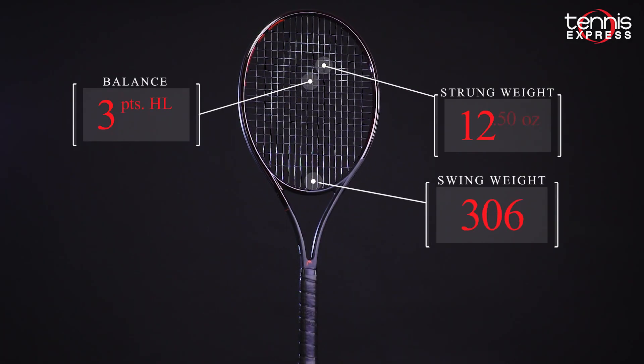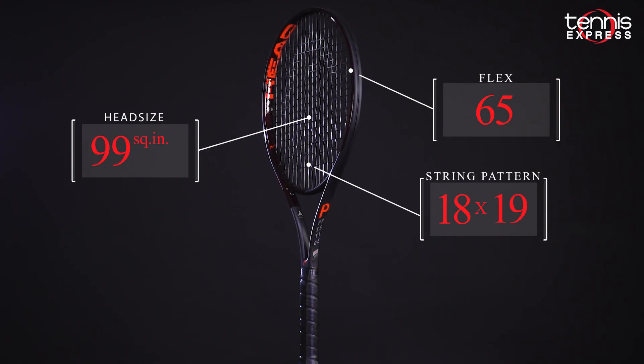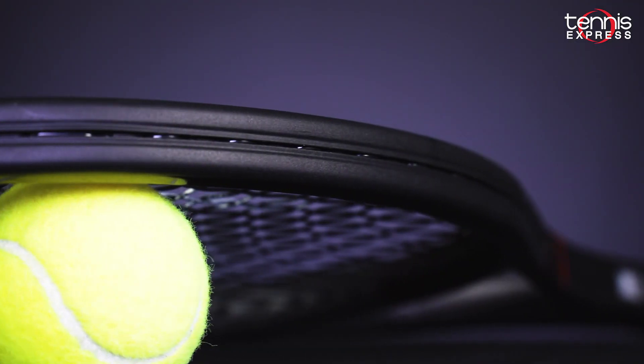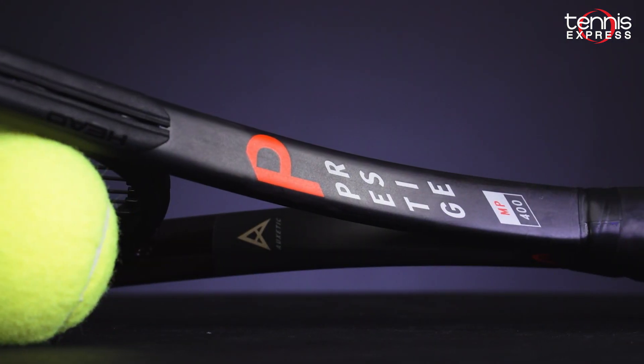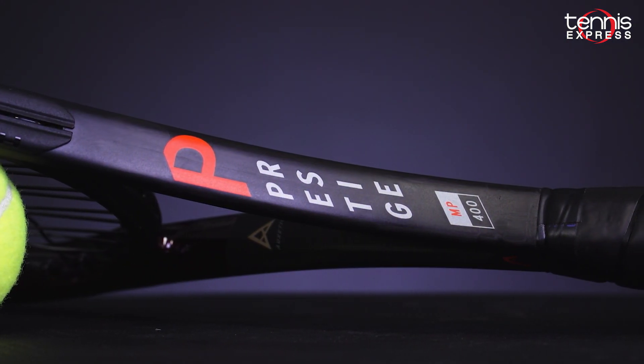The MP features a 10.8 ounce unstrung weight, a headlight balance, and a mid-plus 99 square inch head. The full cap grommet is back again for added stability and addictive sound at contact. Let's see how Jeannie and Tyler fared with Head's most forgiving racket in the Prestige line.